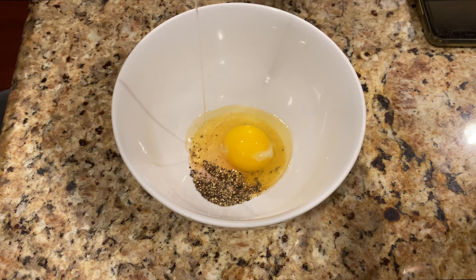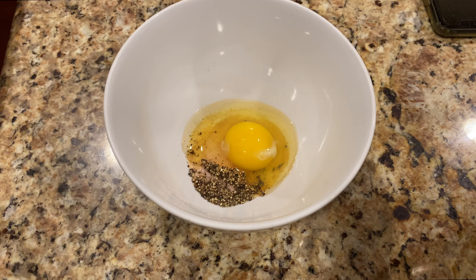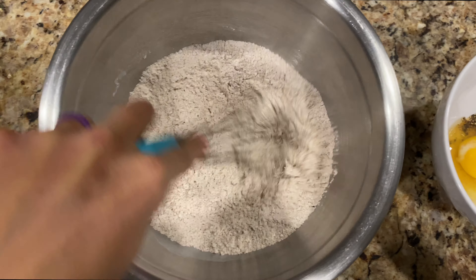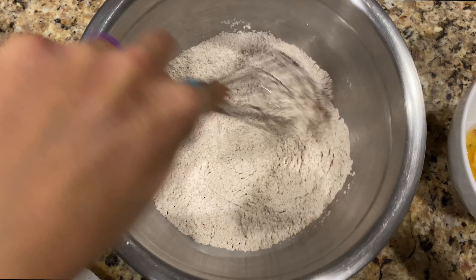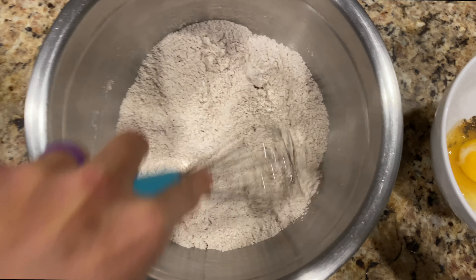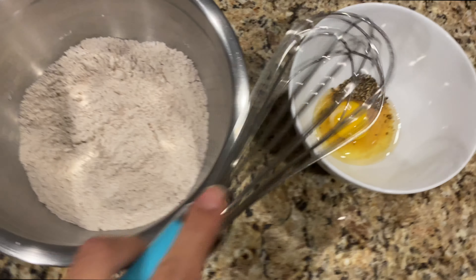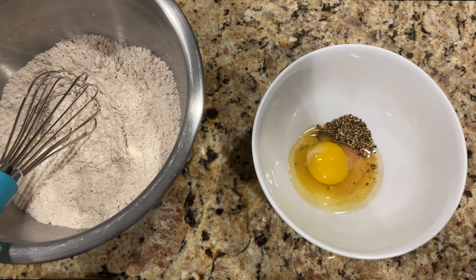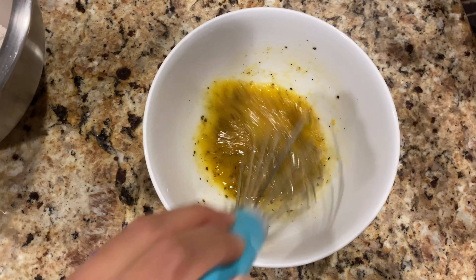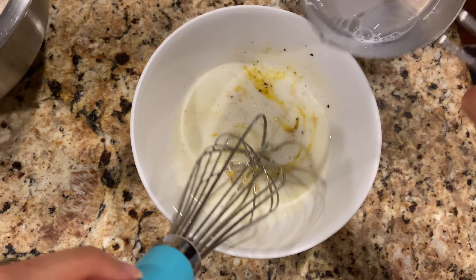And then once we dip the chicken in this, we're gonna dip it in our flour mix. So I'm just whisking the spicy chicken flour mix — it smells super spicy, you guys. Super flavorful, and I'm excited. And then I'm just gonna whisk that together. Now I am whisking the other mix. Navid is gonna add one cup of whole milk to the mix.